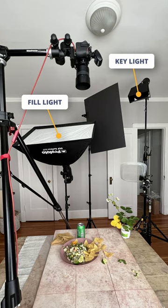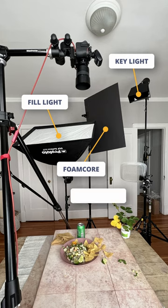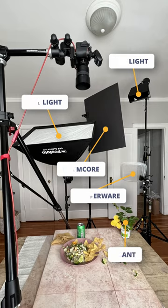Then we had our modifications with our black foam core so we could create more shadows or control spill. We used Tupperware to dirty up the scene and create a little bit of diffusion, and then our strawberry plant to finally create that dappled light.